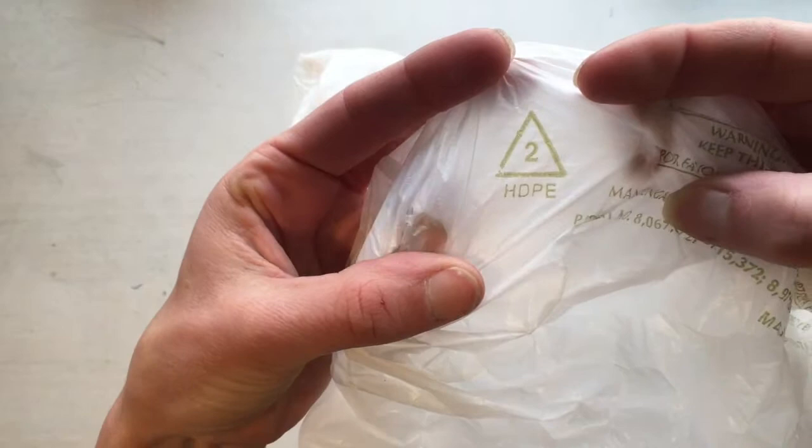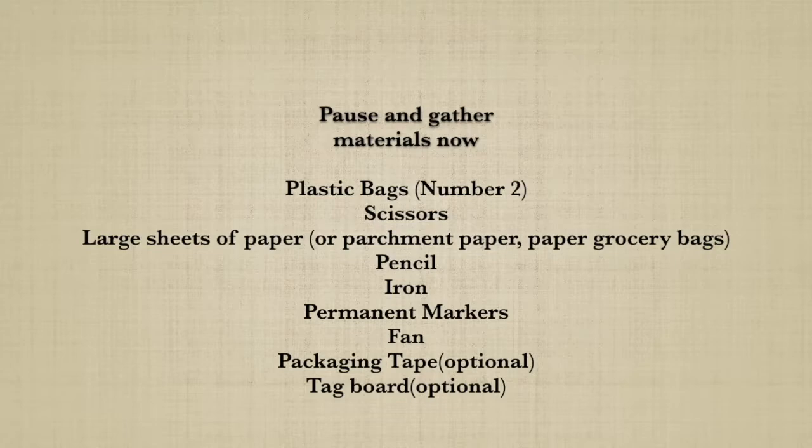Now that we have all our materials, we're going to make our pattern. I call this a pillow pattern because we create two sides and then fill them with air, similar to a pillow, which is two rectangles that you stuff. Our pillow pattern is going to be the shape of whatever we want to make, but we want it nice and big so there's enough space for it to fill with air — maybe 35 inches by 20 inches or so.